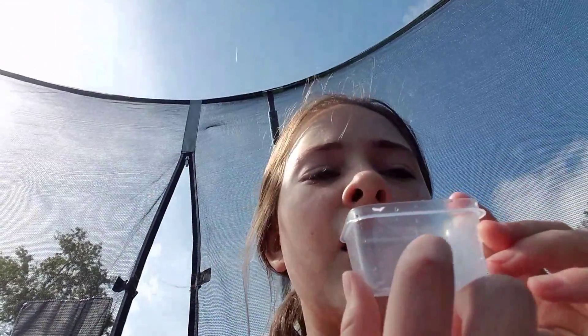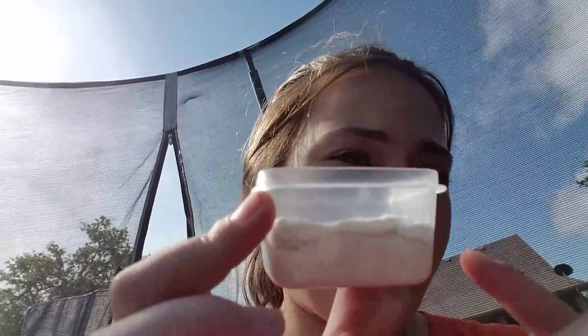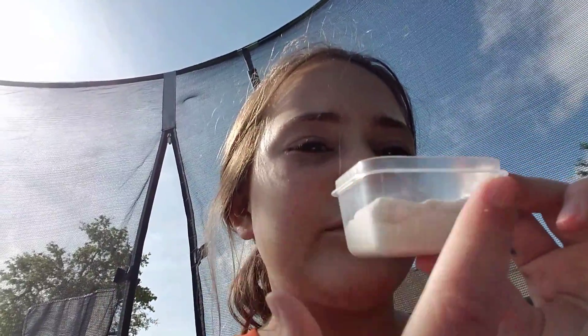First, you want to get your container and your model magic clay and fill it up about half of the container. I'm gonna do that now. Here's what it should look like — halfway filled up. Perfect.